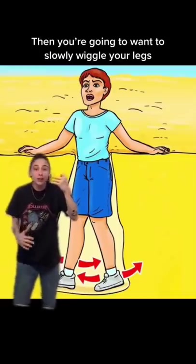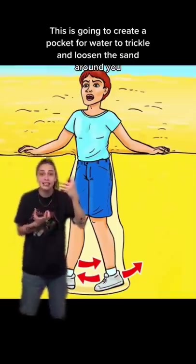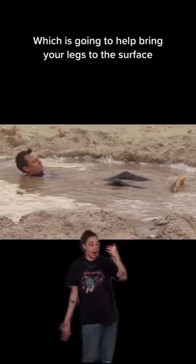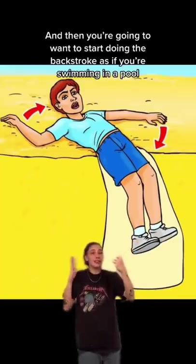Then you're gonna want to slowly wiggle your legs. This is going to create a pocket for the water to trickle in and loosen the sand around you. Then you're gonna want to lay down on your back, which is going to help bring your legs to the surface.